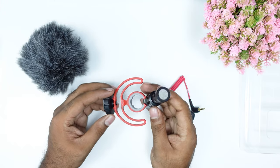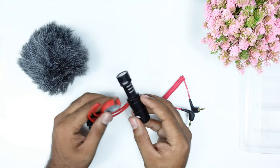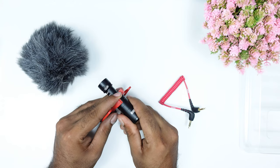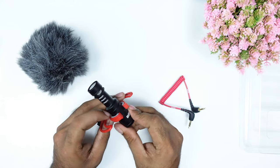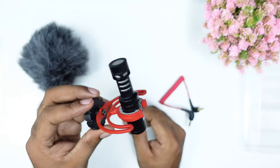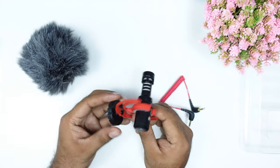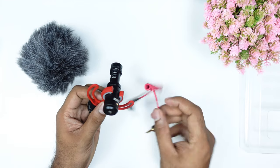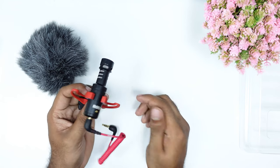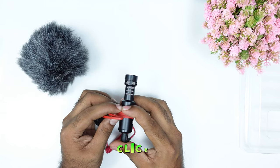It is attached to the groove and it will lock it in place. It has an SL2 cable to connect. You can hear the click sound when it locks in.